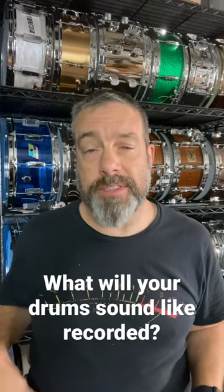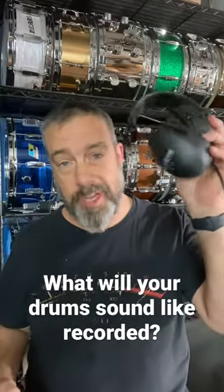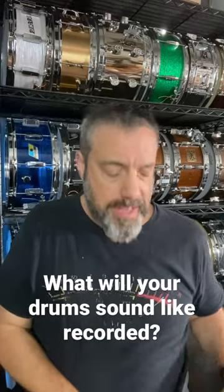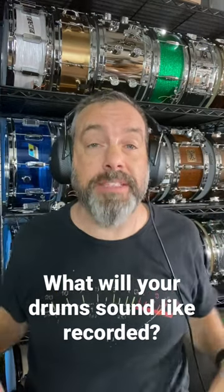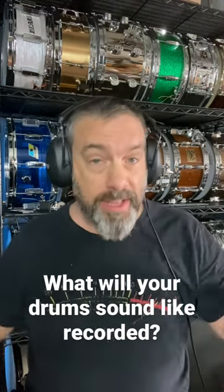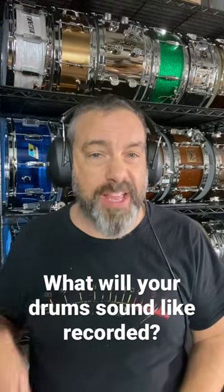If you ever want to get an idea of what your drums are going to sound like after they've been recorded, grab a pair of gun muffs or some gun muff style headphones, or frankly, just get some foam earplugs because they have about 30 dB of reduction. And when you put those things on, the first thing you're going to notice is the high end disappears. So it accentuates the low end, which is appropriate because when you put directional microphones close to the drums, the artificial proximity effect is going to enhance that low end, which is kind of what you're getting here.